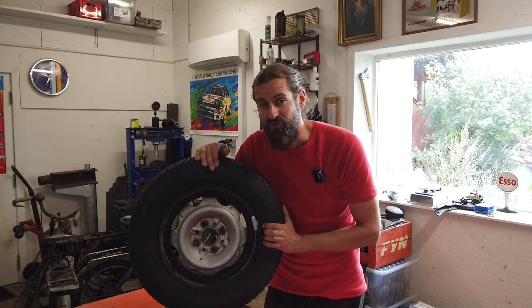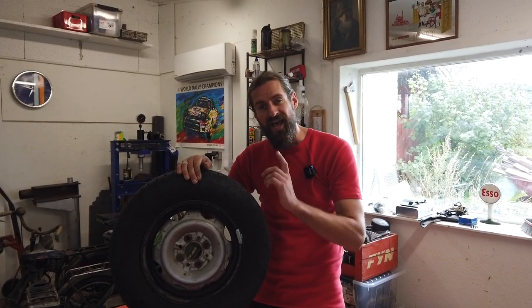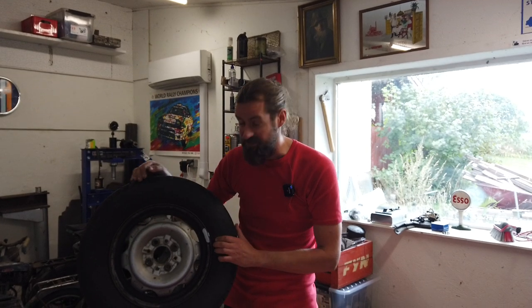Unfortunately, I think it's way too expensive to get them balanced and I do not have the machine that is needed for that. Another thing is I like to do stuff myself and sometimes that will not give the best result, but just the thing about trying to fix stuff yourself is a big motivator for me for being in the garage. It is just my hobby.